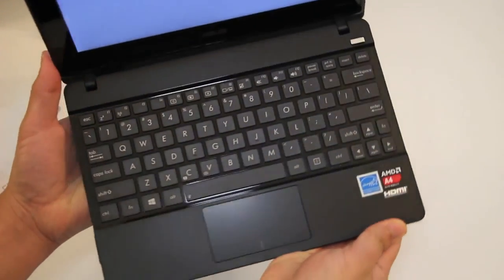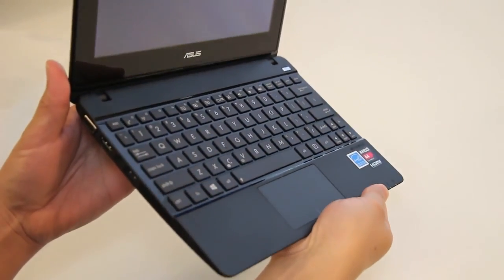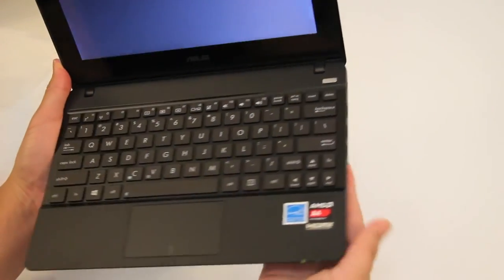Thanks so much for watching this video. For the next couple of days I'll be testing out this laptop and I'll have a review on it soon. Alright, thanks guys. Peace.